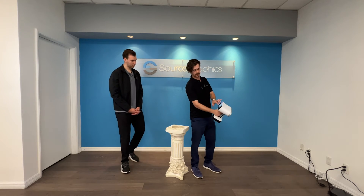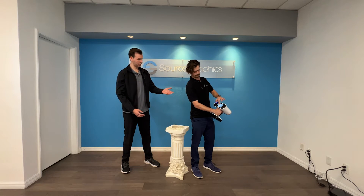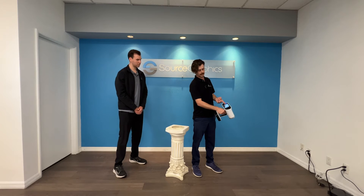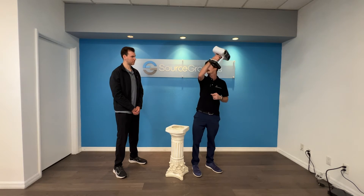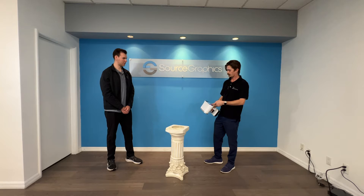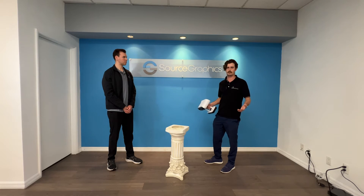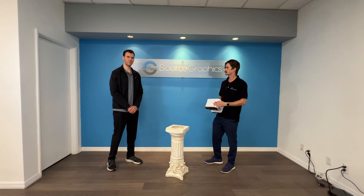We now have our second scan. This is all on its four-inch touchscreen embedded in the device. The screen will actually pop out too, just in case you need to reach really high over your objects. The next part is getting this into the computer so we can post-process it and get our usable STLs or OBJ models. So we'll move on over to the software.